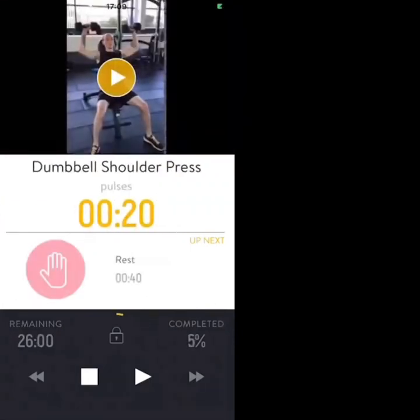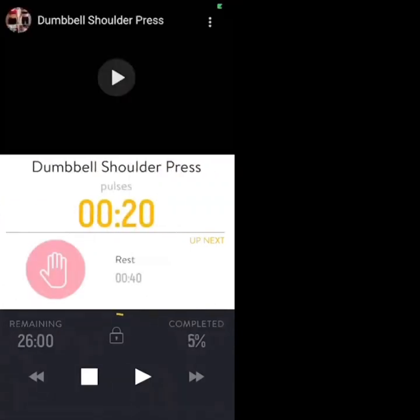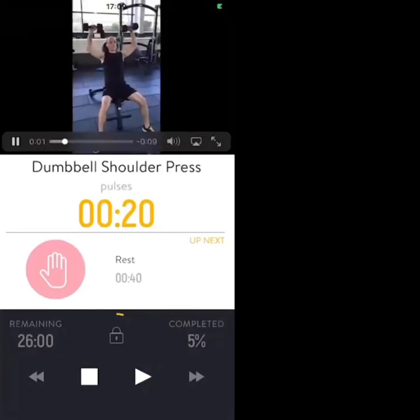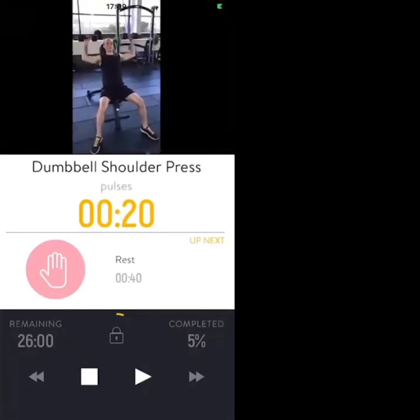Next we've got a standing dumbbell shoulder press — not seated. We're going to pulse the shoulder press reps, which are a lot faster than the demonstration reps but with a lot less movement: fast, small range of movement.